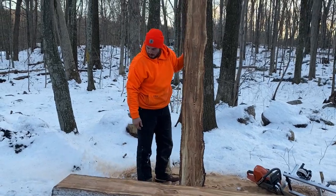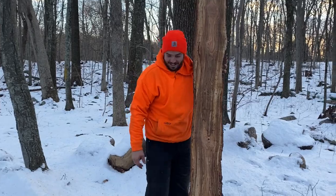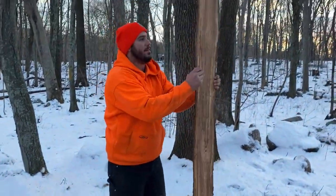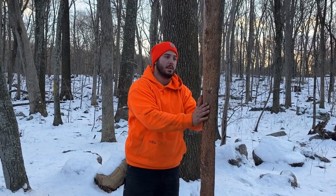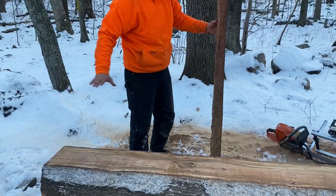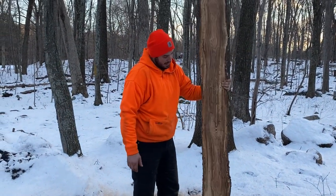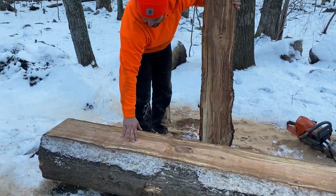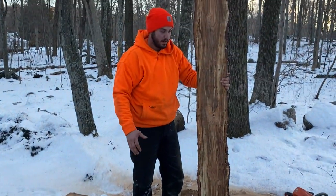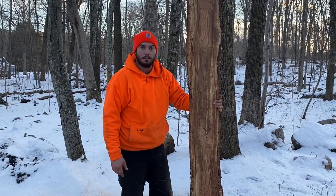Not as impressive as I thought it was going to be, but that's all right — the next one should be much more so. We tried to take off as little as possible from the top to maximize what's coming out of the log. The next cut you're going to see more of the red and the thick grain because we're getting into more of the heartwood than the sapwood, so the next cut should be much more pleasant.